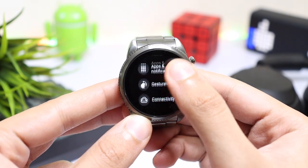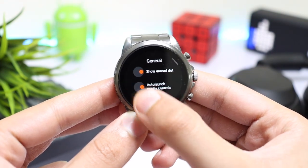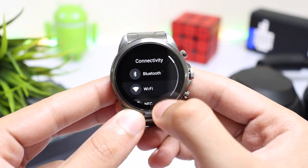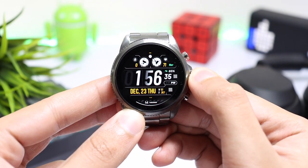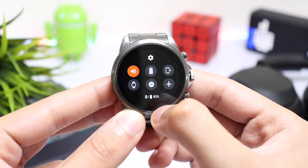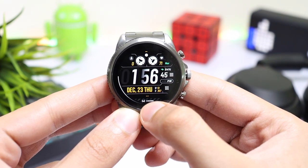Next, you have to go into general and turn off auto launch media controls. You can also turn off Wi-Fi if you are really concerned about getting maximum battery life from your watch. By turning off Wi-Fi, you can still use Google Assistant and other internet features from the Bluetooth of your watch. So these were the main settings that you can try on your Fossil Generation 6.